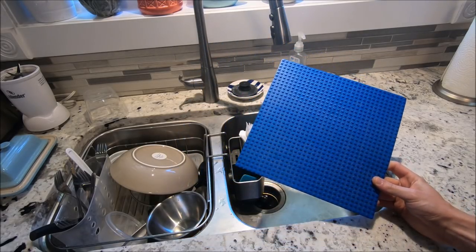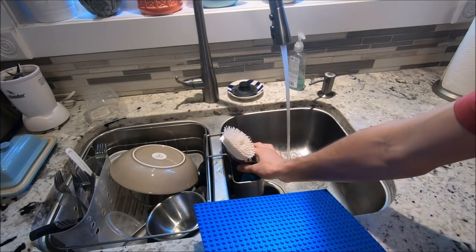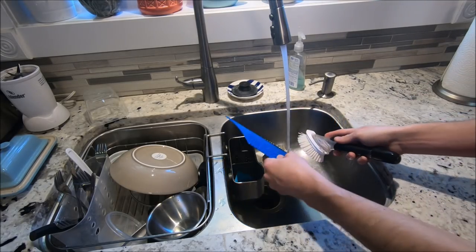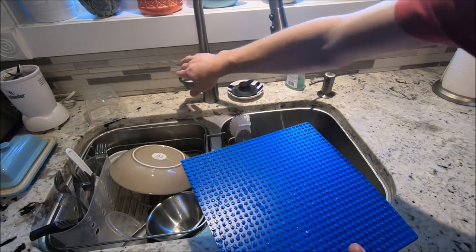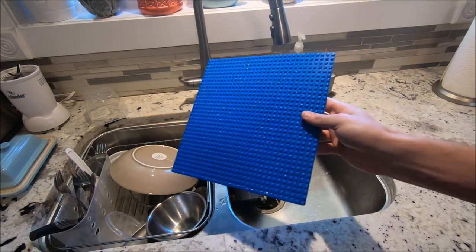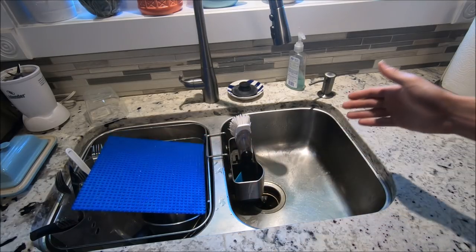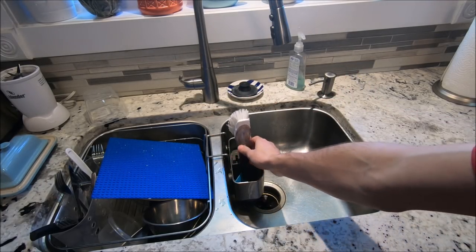I've got my LEGO base plate up at the kitchen sink. All I'm going to do is run it under some hot water, take my dish cleaning brush, and clean it with dish soap. That base plate is literally instantly brand new — just clean it with some water, soap, and a brush and away you go. The bottom is dirty too so I'll clean that up as well. So you can clean your LEGO at the sink with regular dish soap and a regular old brush.